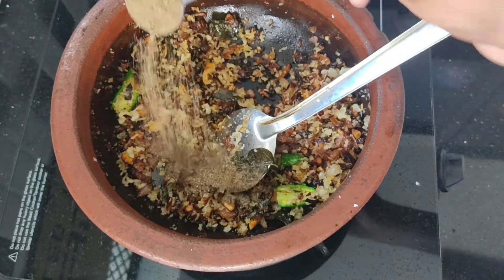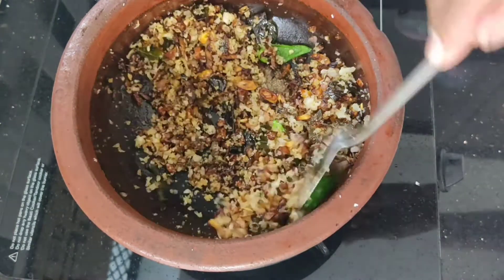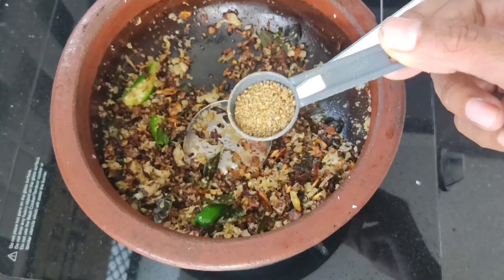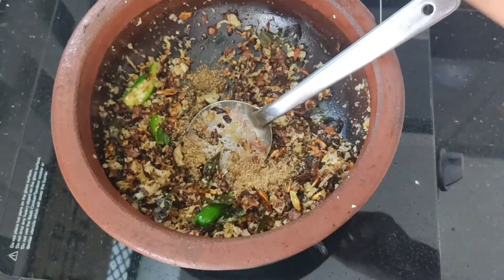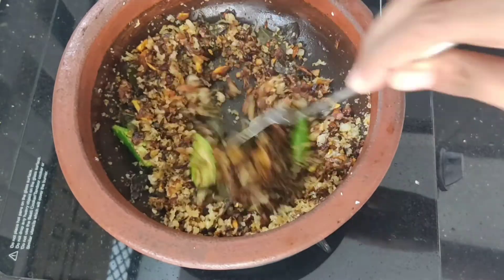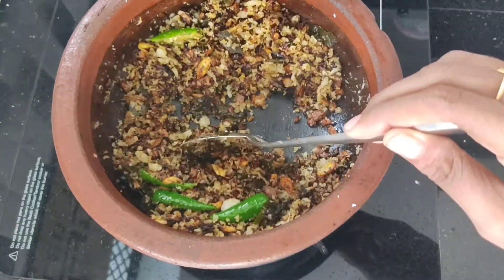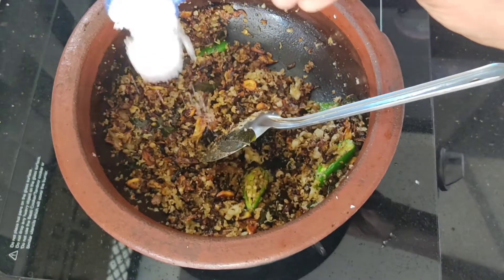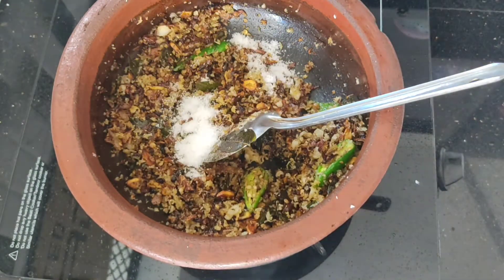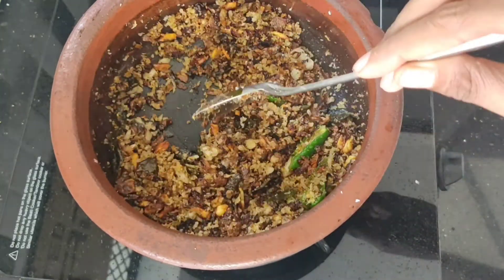Add 1 spoon of water. Add 1 cup of salt.